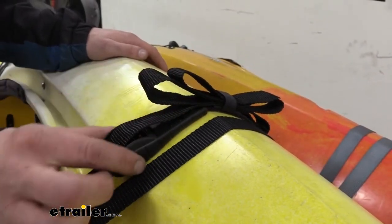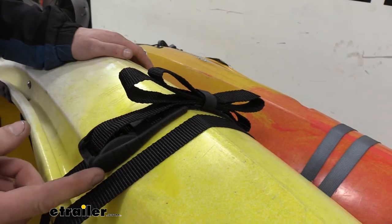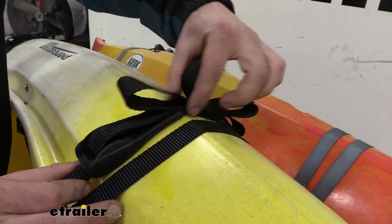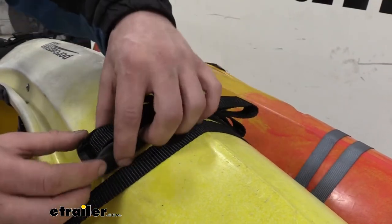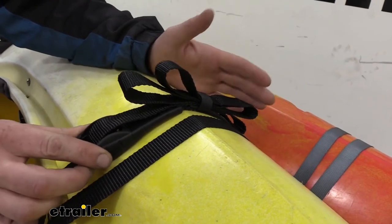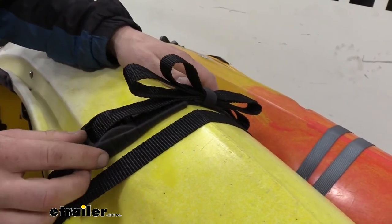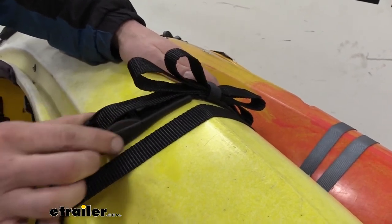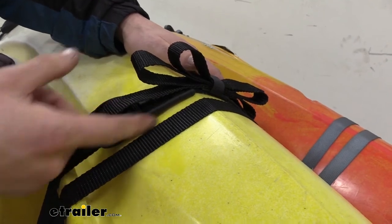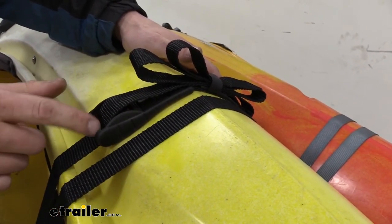These straps feature a rubber coating that goes all the way around your cam buckle, and what's nice about this one over some of the competitors is that some competitors' covers can actually slide off as you're going down the road, and all of a sudden your cam buckle is digging into whatever you're hauling — could be your kayak, scratching the surface all up. But this one goes all the way around. There's no way for the rubber to come off the cam buckle, keeping your gear completely protected from any abrasions from the metal cam buckle.